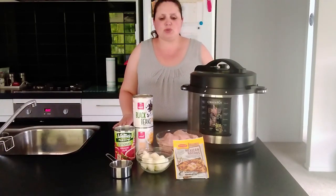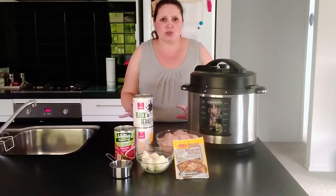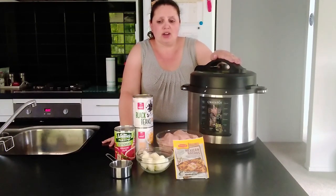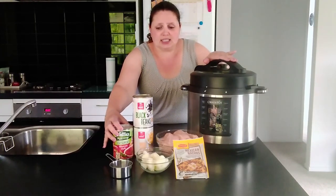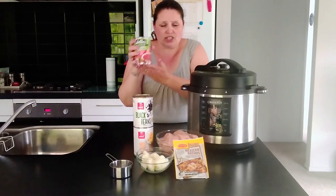For this recipe we are just going to need a few simple ingredients. It's more or less a dump-and-go type of recipe, so it's really easy. If you do it in the multi cooker you just cook it for about 15 minutes and then you're done. What we'll need is a can of tomato and chili,